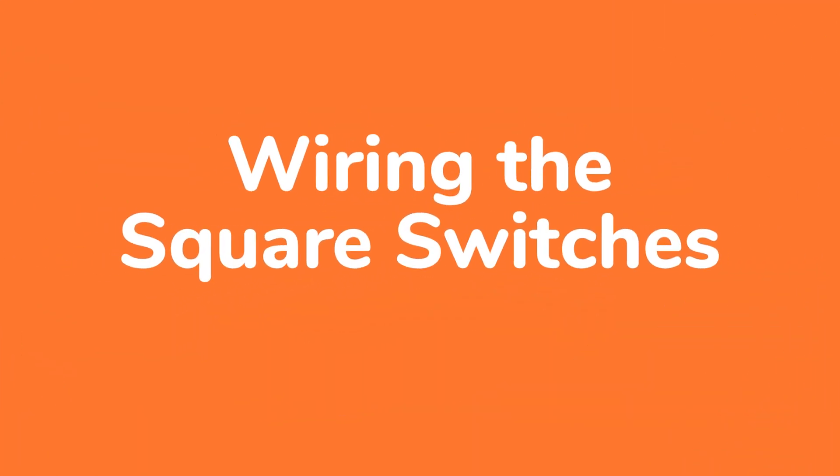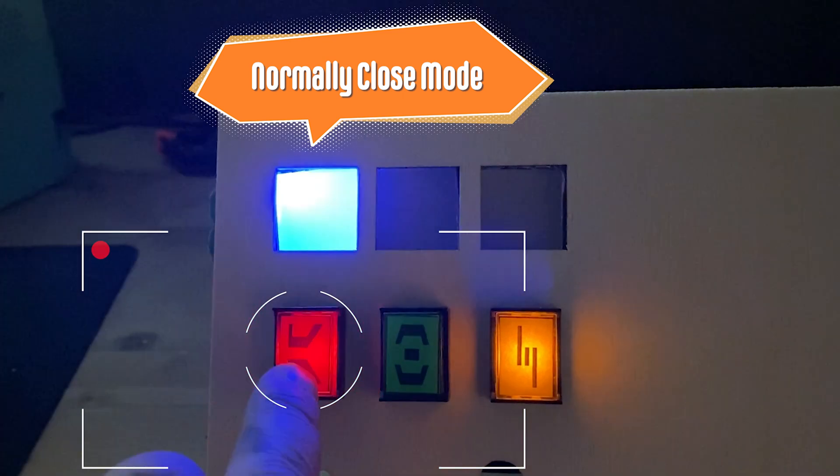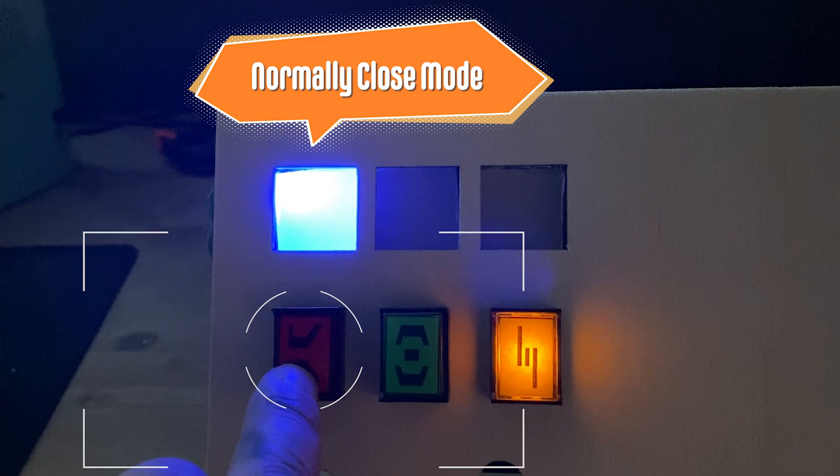Let's look at the wiring for the first mode, which is the normally closed mode. In this mode, the contacts in the switch are closed by default, which is why the LED on the switch is on. We turn it off by pressing the button. Since it is a momentary switch, the LED turns off when the button is fully depressed and turns back on when we release it.